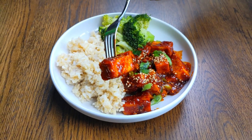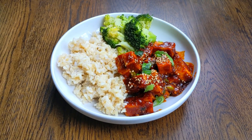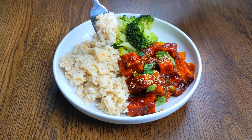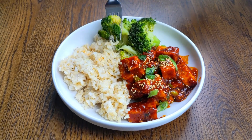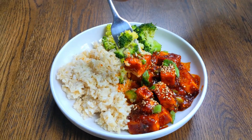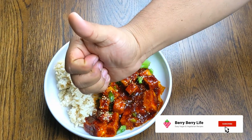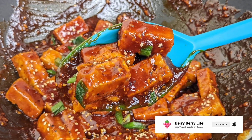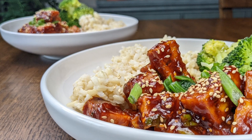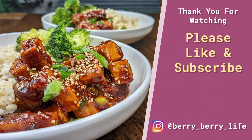That sauce really sticks to the tofu. This is just perfect — it's definitely spicy, but that sugar really counteracts the spiciness, and it's savory and sour, so it hits all your taste buds. We can cool it off with a little bit of rice and the steamed broccoli. Hope you enjoyed this recipe. Be sure to give this video a thumbs up and let us know in the comments your favorite tofu recipes. Remember to subscribe and share this video with your friends and family — it really helps support this channel. Hit the bell icon; we'll be uploading recipes every week and you don't want to miss out. If you tried this recipe, tag us on Instagram at berryberrylife. Thank you for watching and enjoy.